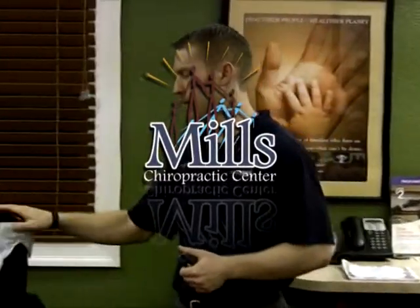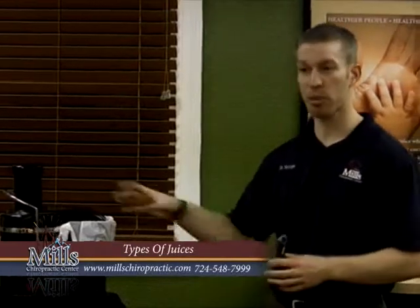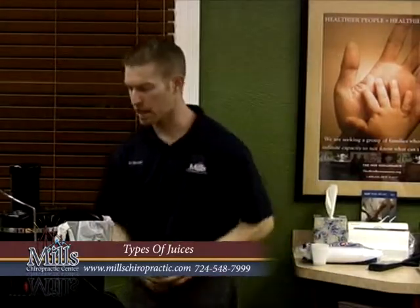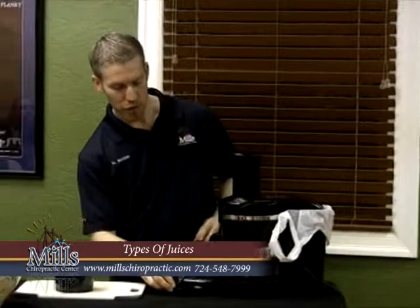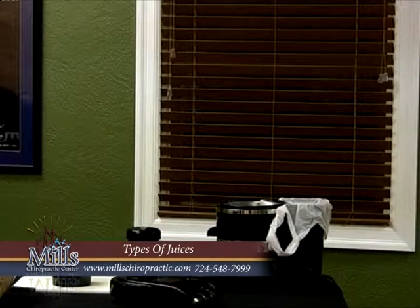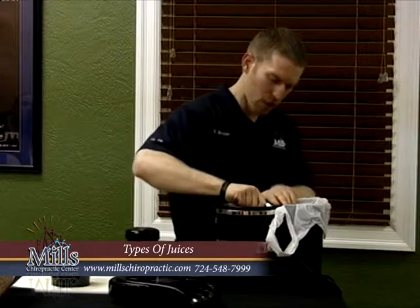We just have one juicer here tonight. For most people, I would recommend getting a juicer similar to the one we have tonight. Let me unplug this and show you how these work for the more mechanically minded. This is called a centrifugal juicer - so it's going to spin. Let me take this apart and show you. It's going to shred and then spin it out.